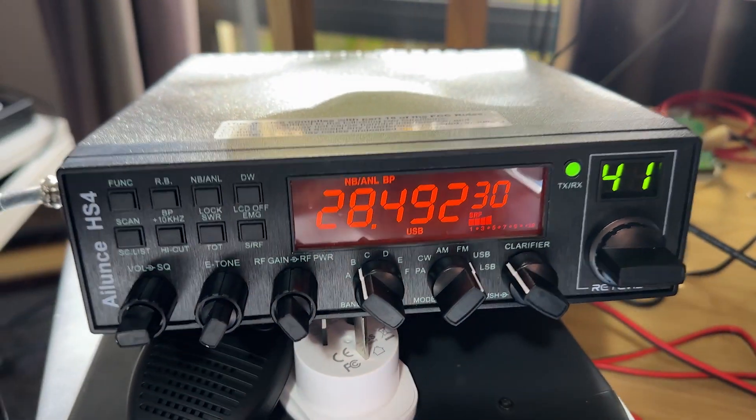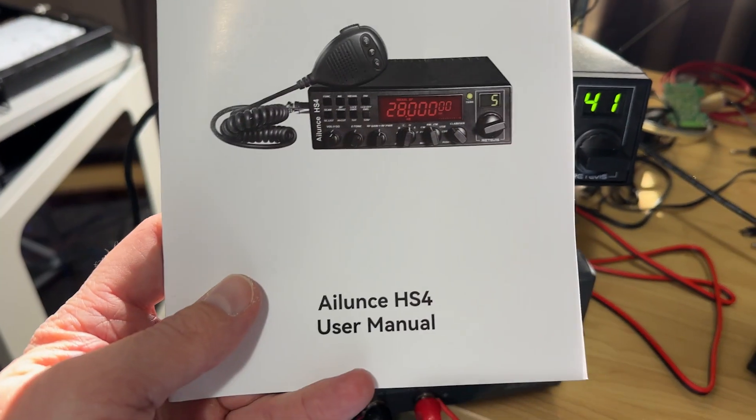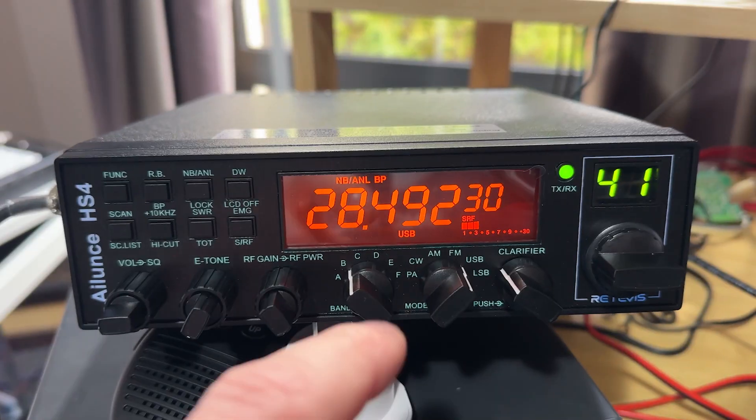I've got a new radio here from Redivus. This is the Illuance HS4. It is a 10-meter radio. It's quite an interesting rig.